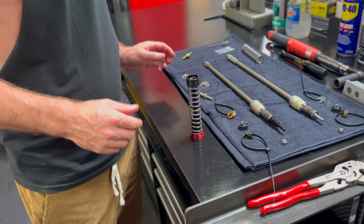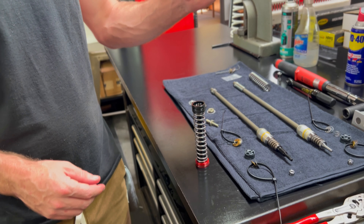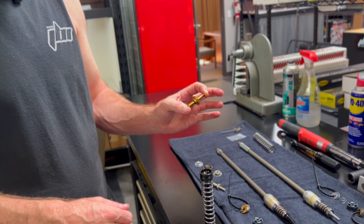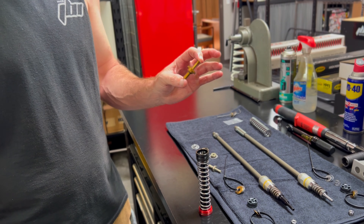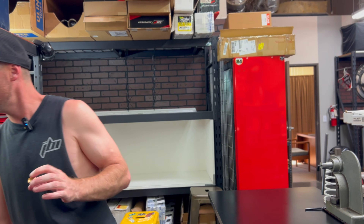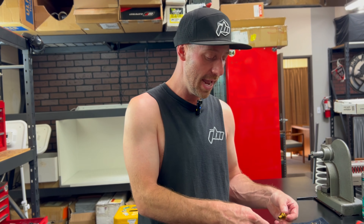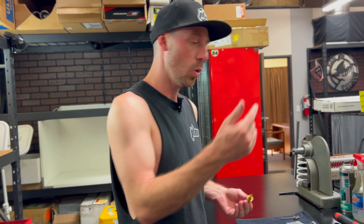Now that we have that part exposed, we're ready to install our JBI titanium sub-valve. Put a little bit of Loctite on the threads and then torque it down to nine foot pounds — that's 108 inch pounds, or 12.2 newton meters for metric. Nine foot pounds or 12.2 newton meters. Not a lot because this is an M8 thread — it's titanium but it's hollow, and it's being mated to a hollow aluminum threaded shaft, so we don't have to go crazy.